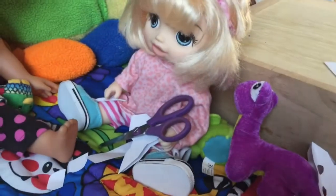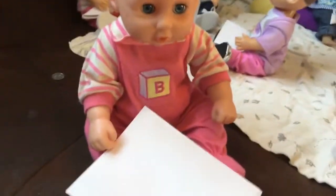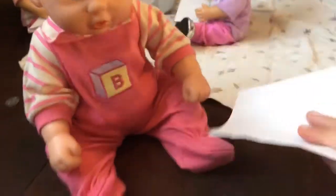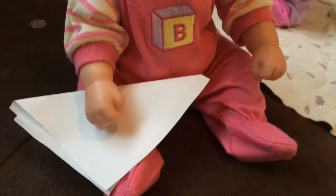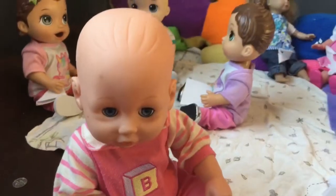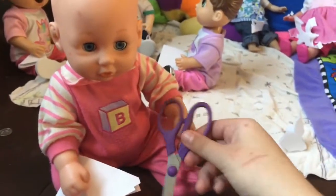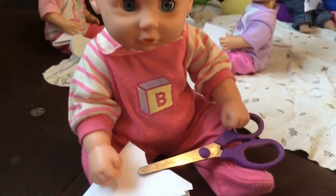Do you think my snowflake is gonna turn out great? Oh, I bet so! I hope mine will turn out great too. Hey, how do I fold a snowflake? Let me help you. All you have to do is fold it into a triangle — now you do it. Got it! Now fold into another triangle. Got it! Here are some scissors — you can cut it now.